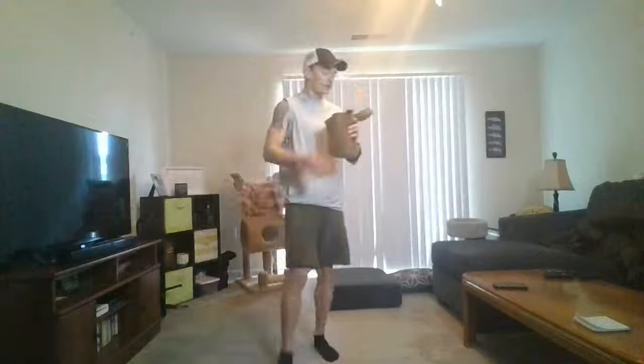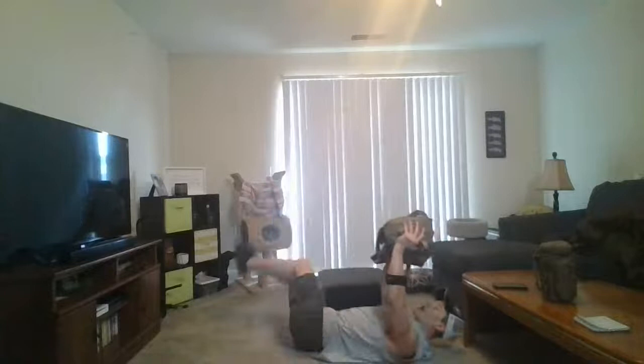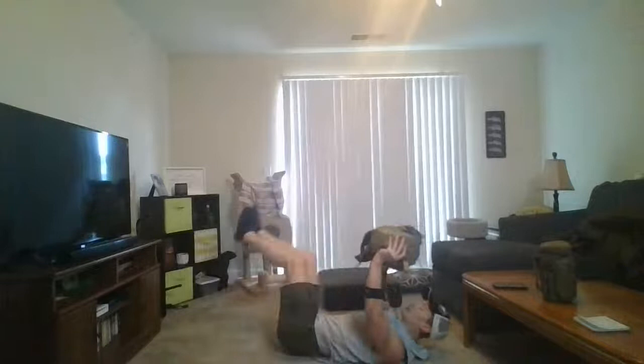Nice job, y'all. Shake it off, get some water. We're doing that whole thing again — so back into floor wipers. Ready? In three, two, one — floor wipers. Get that bag up and over. Get those legs all the way down and then nice and high up. Think about squeezing that back down to the floor. This is a good one to try and catch your breath at — nice, easy breathing while we're just working that core. Try to keep those legs as straight as you can. Less than 10 — a couple more.